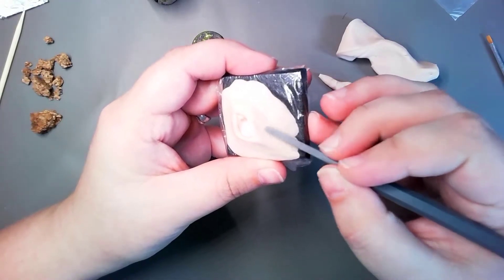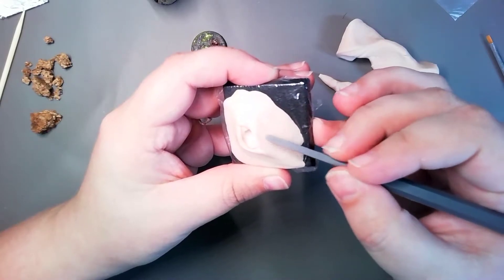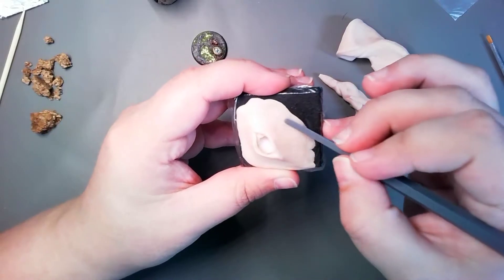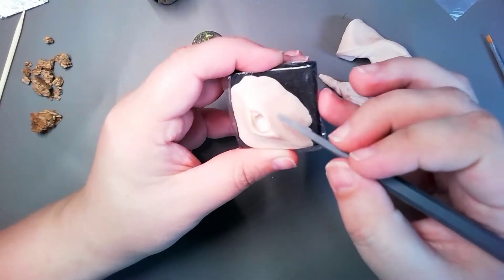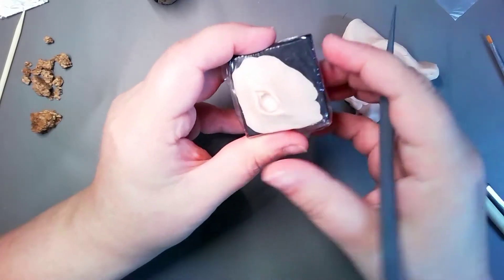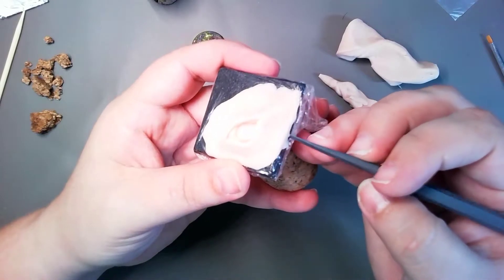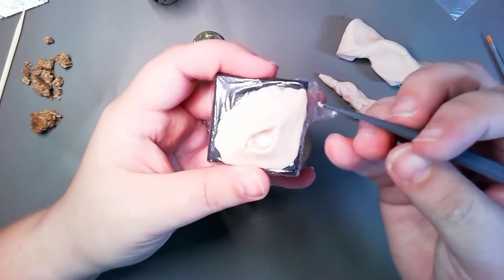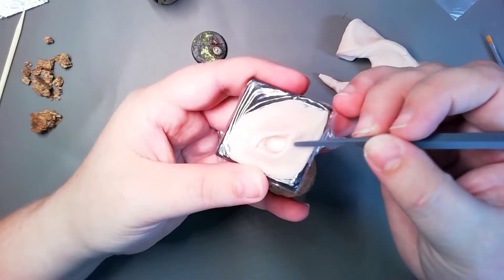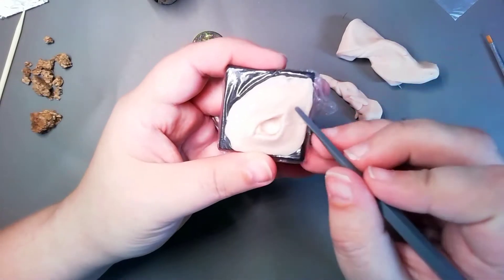Like I said, it basically works the same as green stuff. Green stuff is also a polymer, I believe, if I remember correctly. This is just way easier to mess around with, because it's basically for sculpting bigger pieces.